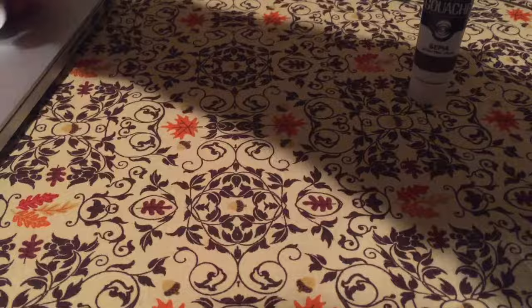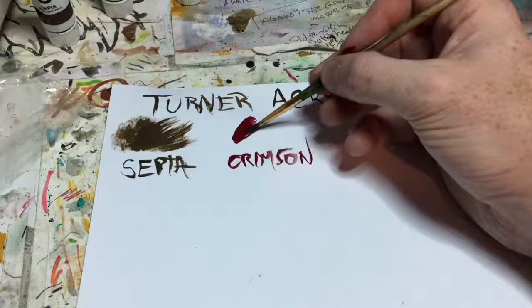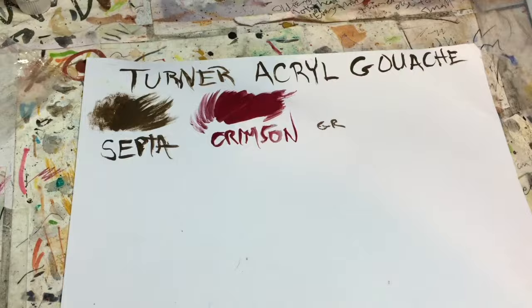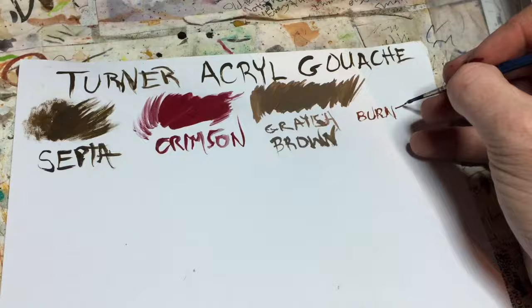Here you can see exactly what the tubes look like — these are the smaller tubes from Turner. I'll run through the colors I got. I wanted to use sepia; you can see it's a nice dark brown, very opaque. The crimson is really rich, deep, beautiful red, also very opaque — you can see it got a little more transparent toward the sides. The grayish brown has a nice thick opaque matte color, very versatile.